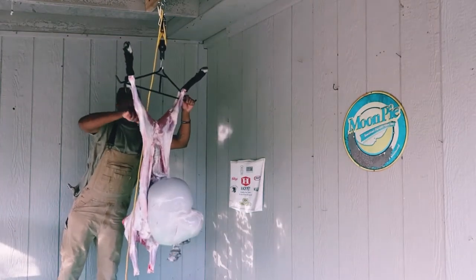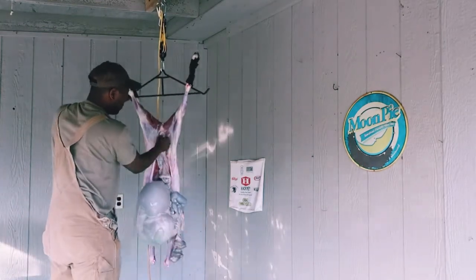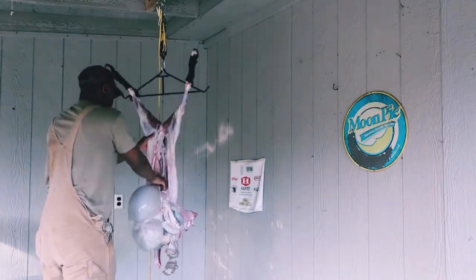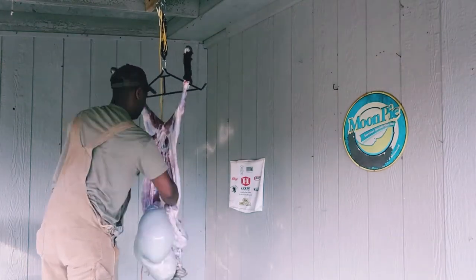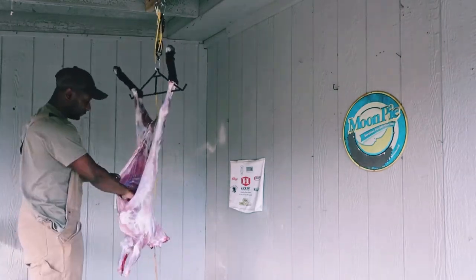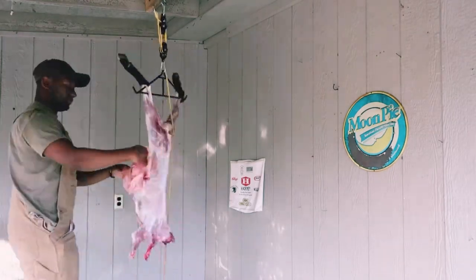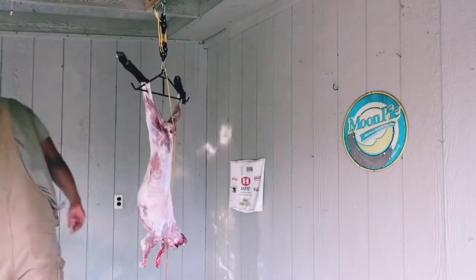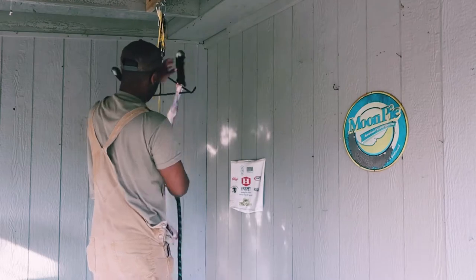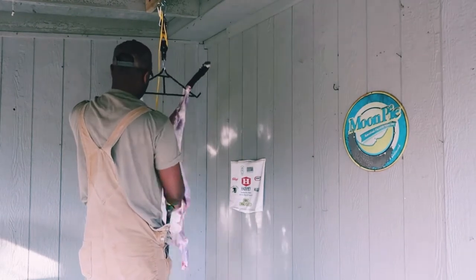Now you want to cut around the rectum because there's going to be a tube full of little pebbles of poop that you don't want on your meat. Cut around that and pull it down, pulling all the guts and organs down into the bucket. Then you have to go in and get the lungs and the windpipe. Pull the windpipe and lungs out, then spray around inside to get all that extra blood out and clean around on the inside.